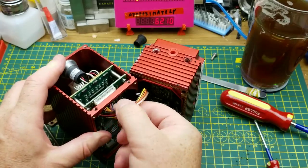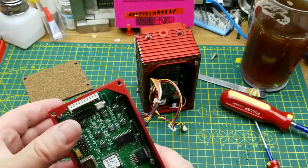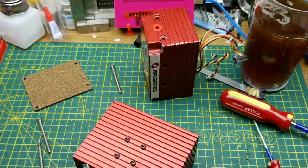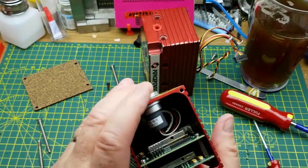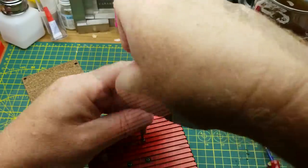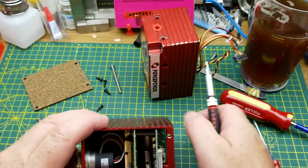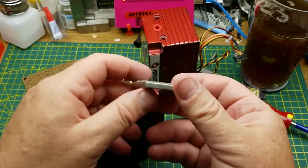Let's start pulling connectors off since it is connectorized. Now we have the optical part separated, and I'm going to get into the processing part back here. These four screws are holding the aluminum heat blocks to the case, so there may be some thermal compound against them. Yeah, I felt the boards drop away a little bit.